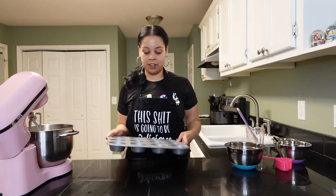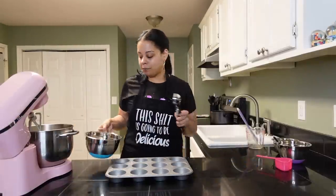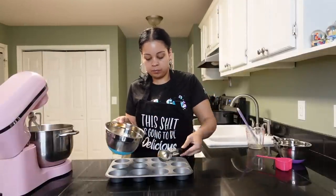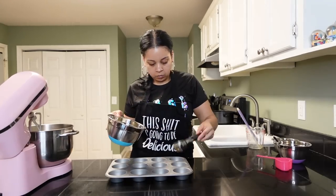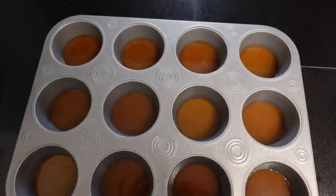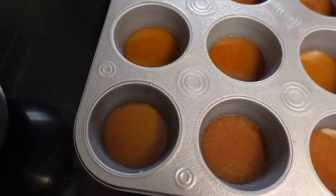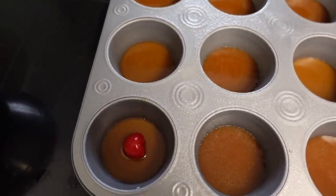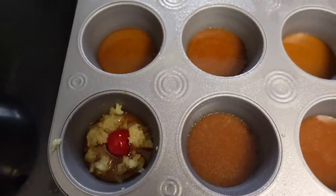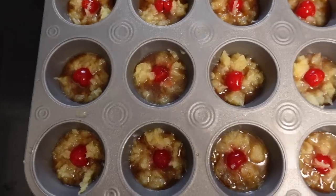Now we have to put them together so they can go in the oven because everything is ready. I always use my handy dandy little ice cream scoop — put a little bit of the brown sugar mixture into each cup. So far you should have something looking like that. Next, take a cherry, put it in the middle, and then put pineapple around the cherry and circle it. You want to do that for each one.